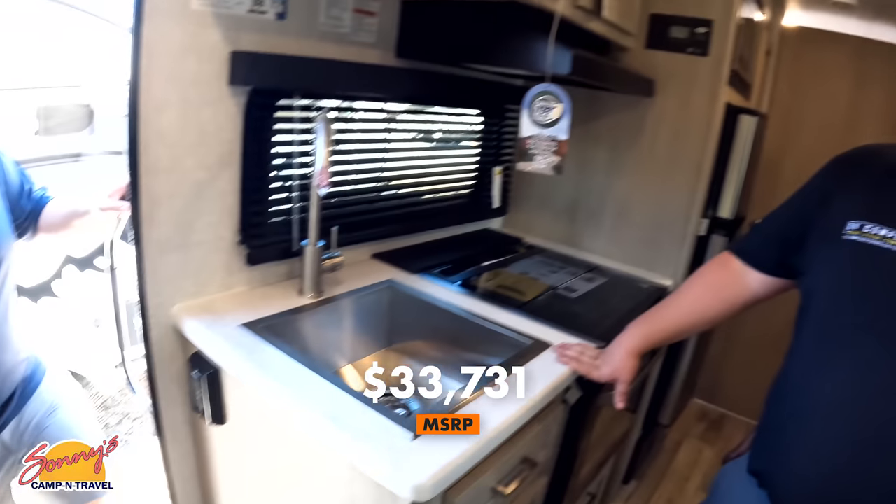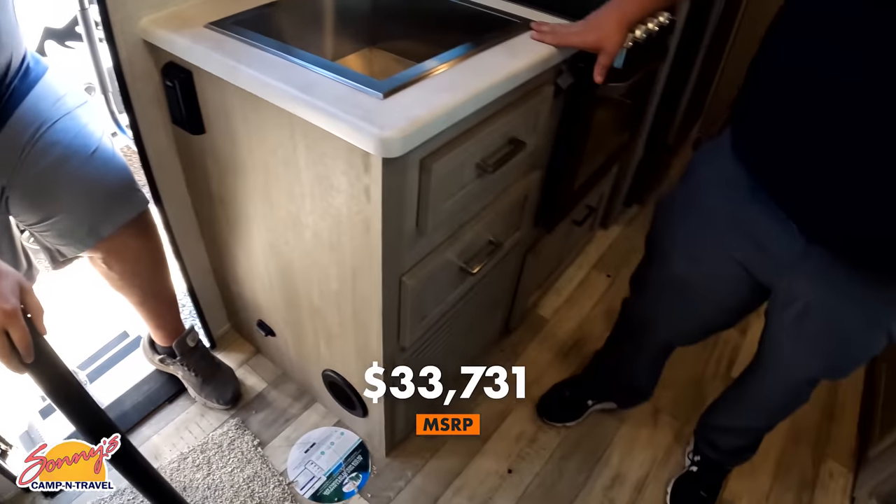Let's demonstrate what the table looks like when it's up. It's now time for the MSRP. The MSRP on this travel trailer is thirty-three thousand, seven hundred and thirty-one dollars and twenty cents. Not bad. We don't currently have a sale price because this is a 2022, but we are now part of RV Retailer — a nationwide network of RV dealerships.